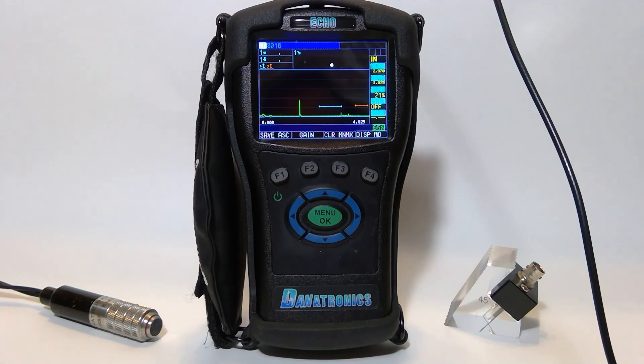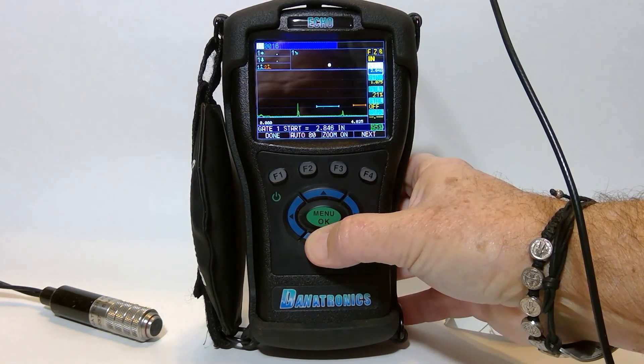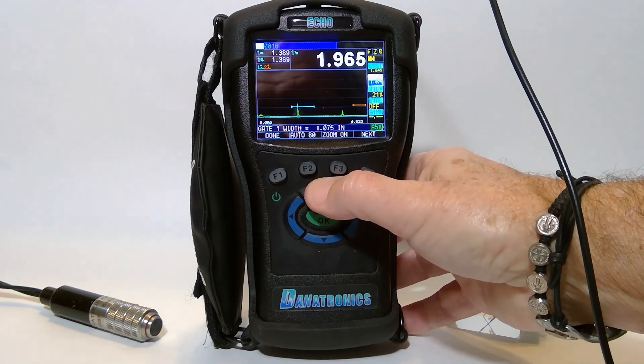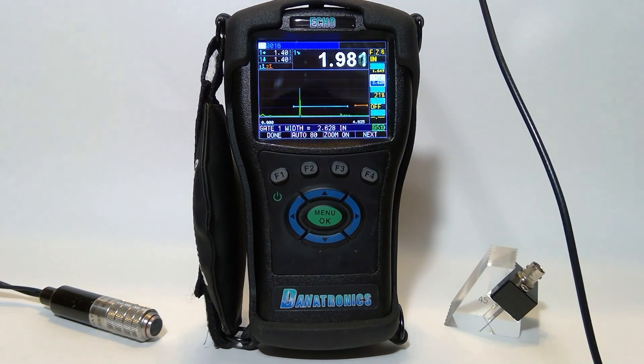I can move my gate around to encompass both echoes. I lower my gate start, hit the right arrow, and increase my gate width. Now we can see measurements in both — there's your 2 inches, and your 4 inches.